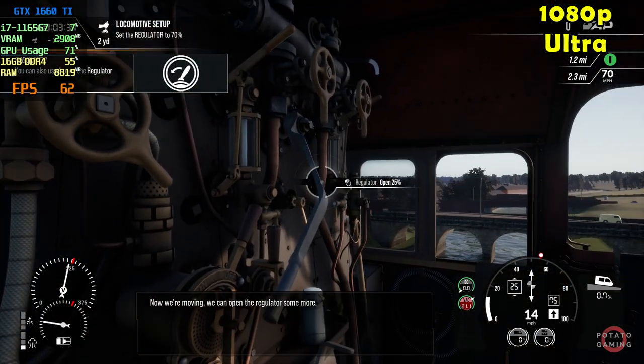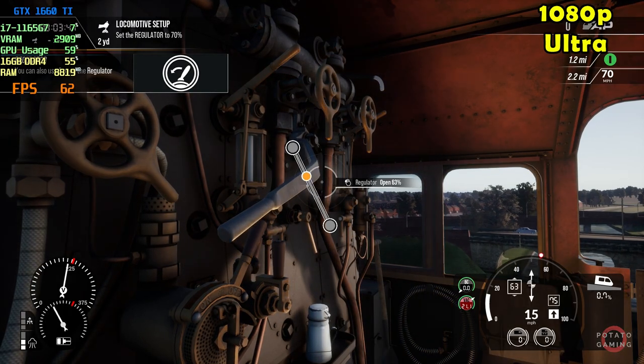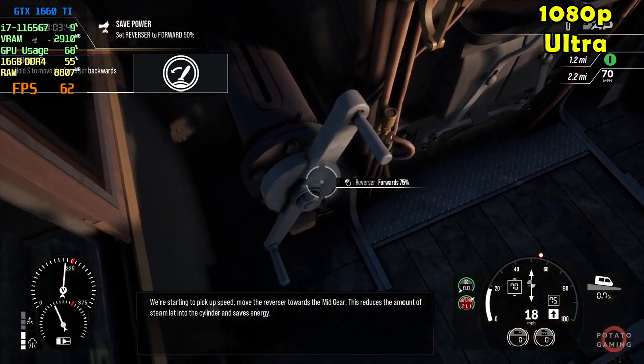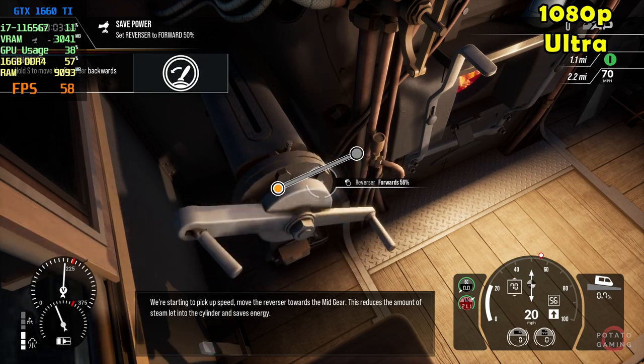Now we're moving, we can open the regulator some more. We're starting to pick up speed. Move the reverser towards the mid-gear — this reduces the amount of steam admitted to the cylinders.